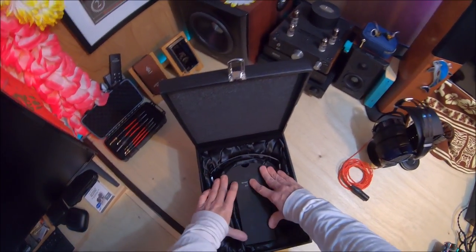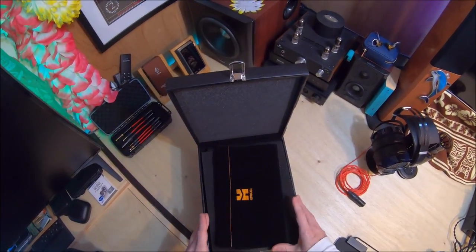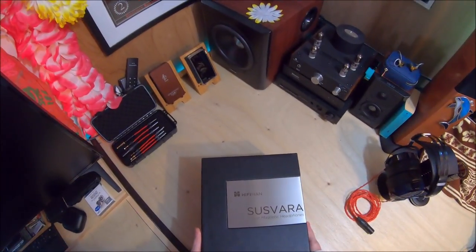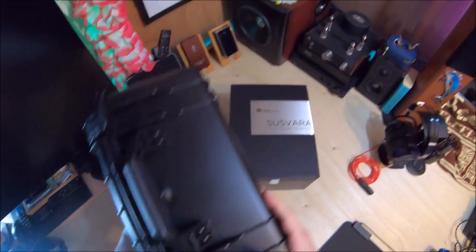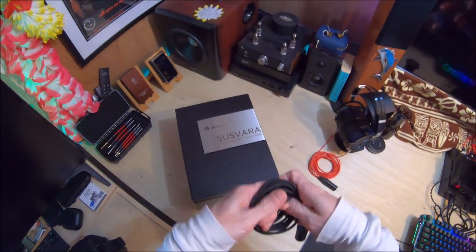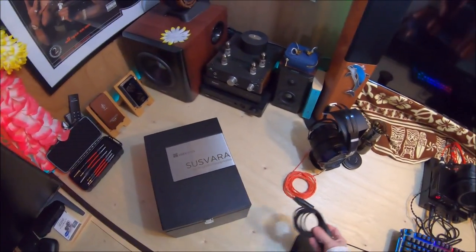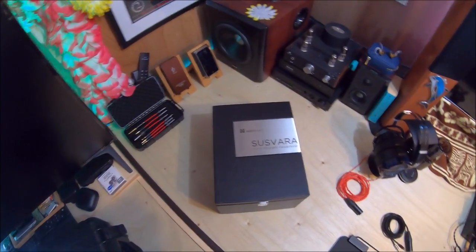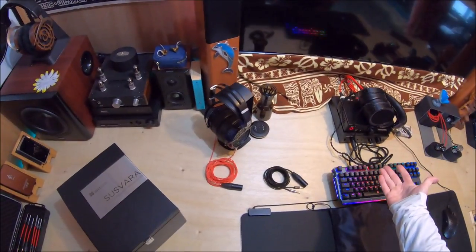My overall impression so far: this was money well spent. I wish they put it in a more worthy box. When I bought the 64 Audio U18t next to the U12t and concluded the U12t was better, that was an angry moment. There's been no moment like that with this. The only grievances are the cables — every HiFiMAN fan knows that feeling of pulling out a subpar stock cable. There should be no 'I've got to get over it' moments with a six thousand six hundred dollar headphone.